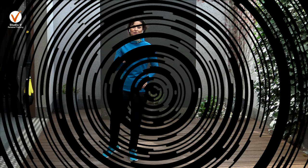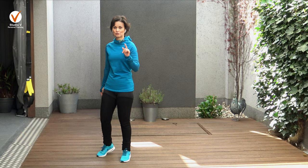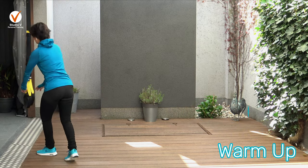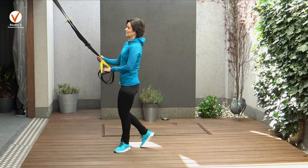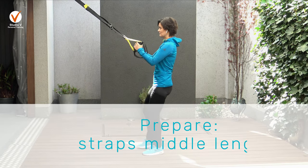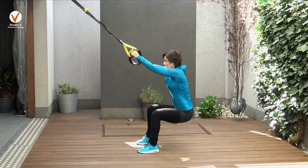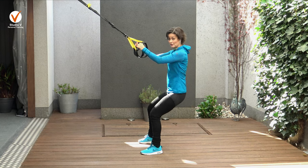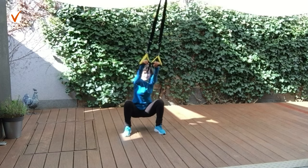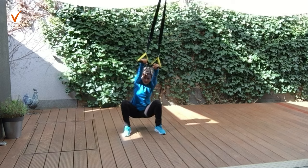Ladies, are you ready? Let's start our full body workout - only 10 minutes using our suspension trainer. First let's warm up for 2 minutes. Grab your tensors and set it on the middle length. Grab it and then go down, stretching, hanging, and stand up. Open your legs a little more and your hips go down and stretch your back, lower back, and stand up. This will be excellent to start moving and get more mobile with your hips.